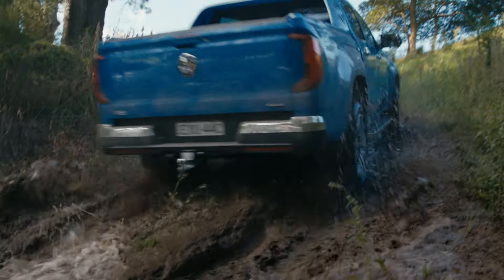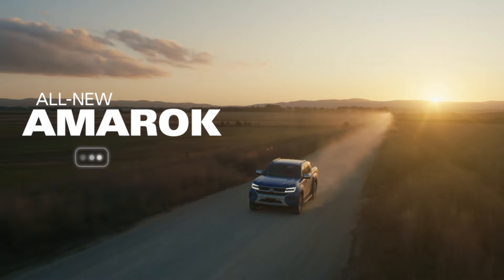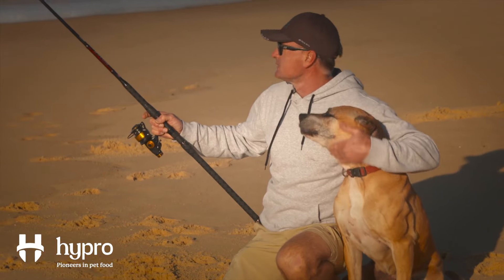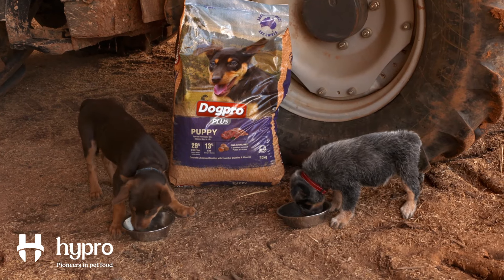Real Action is proudly brought to you by the all-new Amarok, born from tough love. Look after your best mate with Hypro, pioneers in pet food.